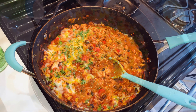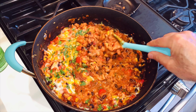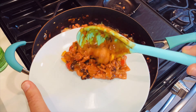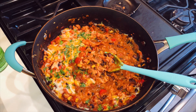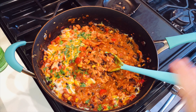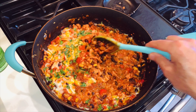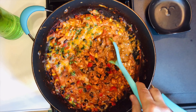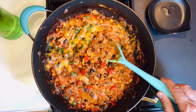Bon appétit! This dish serves six to eight people easily — as you can see there's a lot of food. Feel free to enjoy it with salsa, sour cream, guacamole, or pico de gallo. For a vegan option, you can replace the ground chicken with an extra can of beans and use vegan-friendly cheese. Of course you can also use ground beef or ground turkey — there are so many ways to make this dish the way you like it.